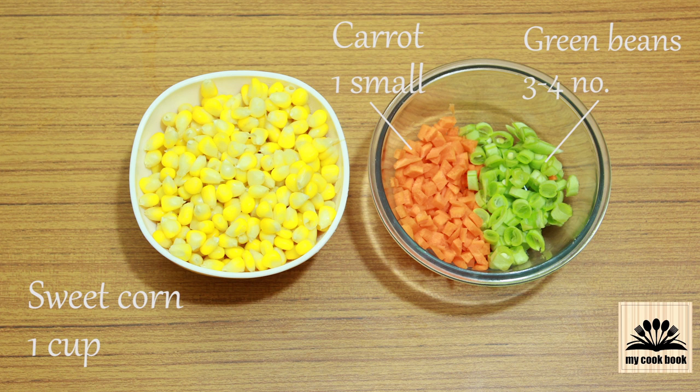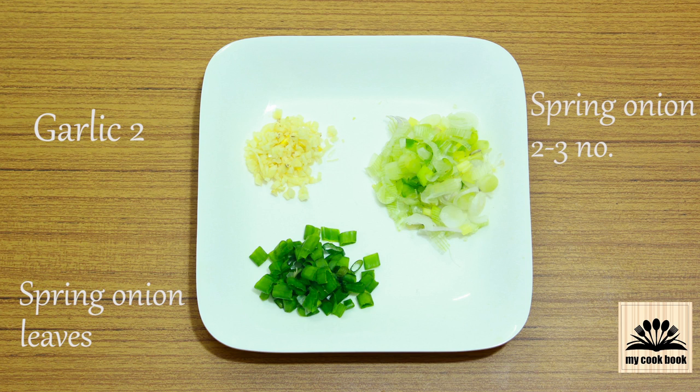I have taken 1 cup of boiled sweet corn. I have boiled this corn in a pressure cooker for 2 whistles. 1 small carrot finely chopped, 2-3 chopped green beans, 2 large garlic cloves finely chopped, 2 bulbs of spring onion finely chopped, and also some green leaves of spring onion for garnishing.